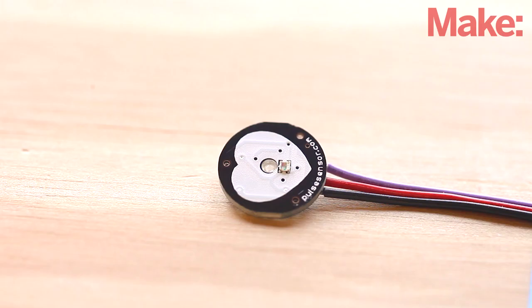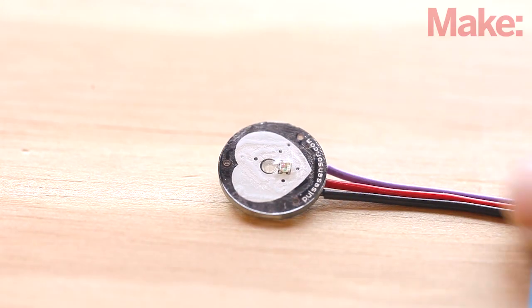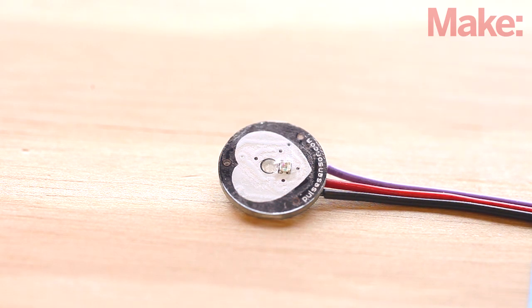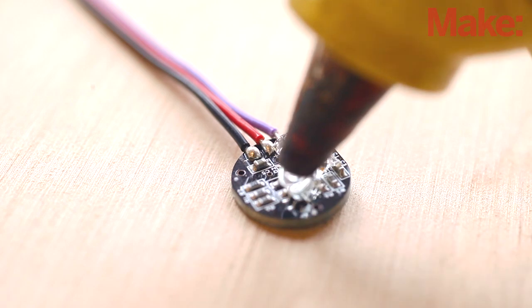You will also need to prepare the Pulse Sensor prior to its first use. Place one of the clear stickers provided with the kit on the white heart side of the sensor, and put a layer of hot glue on the back side of the sensor to insulate the exposed connections.